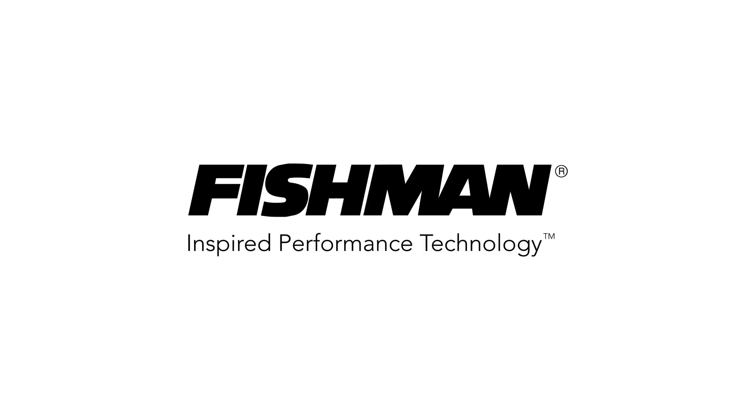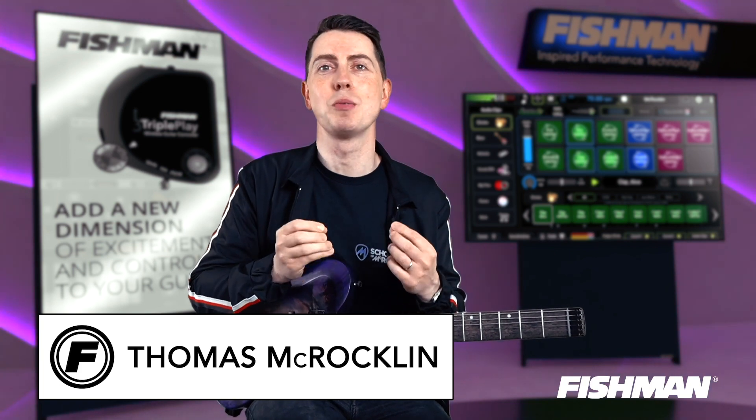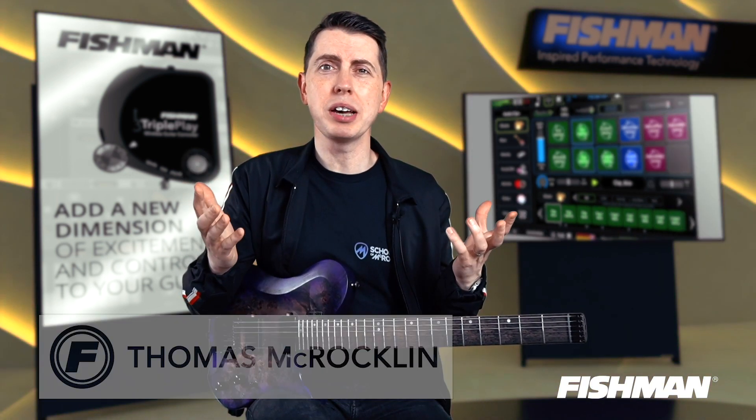Hey guys, it's Thomas McRocklin here. I was just jamming around with my Fishman Tripleplay using some killer sounds from the SynthMaster software and I thought I'd like to share with you guys today.